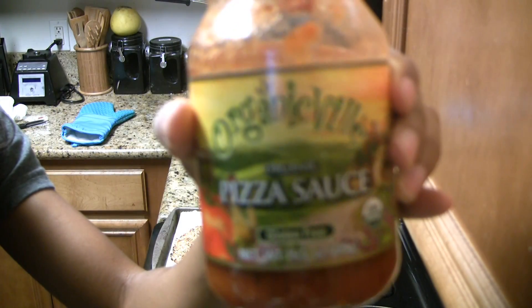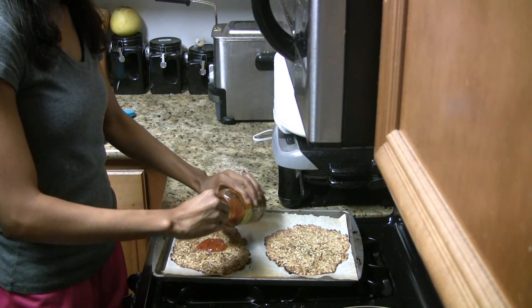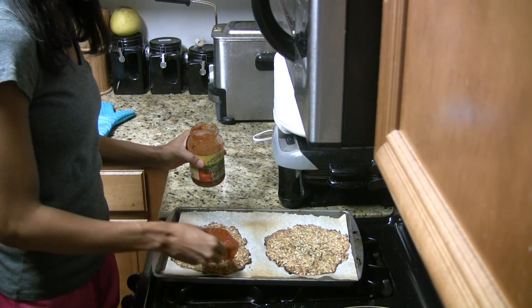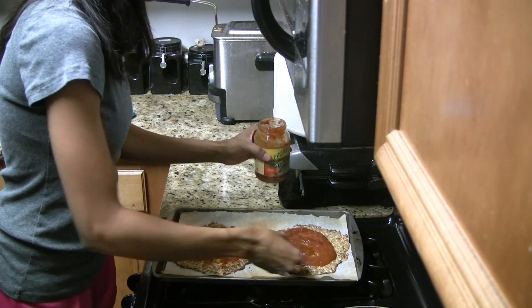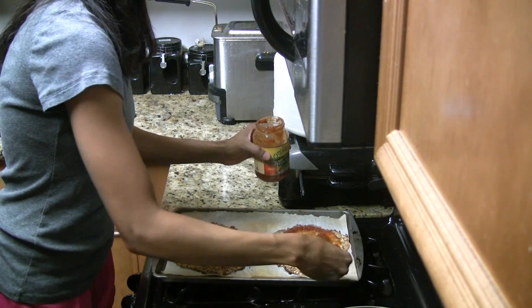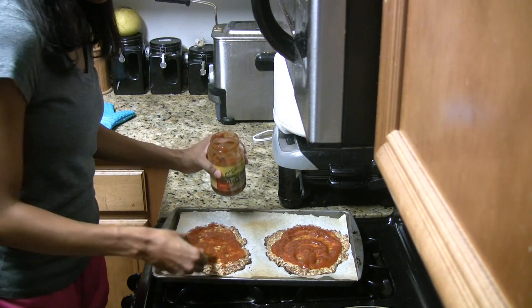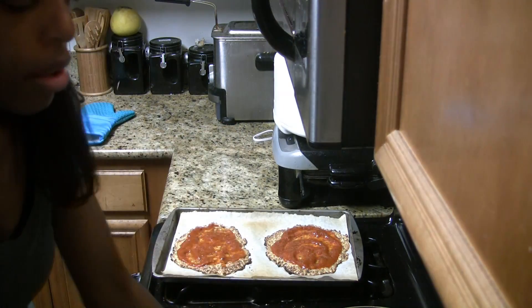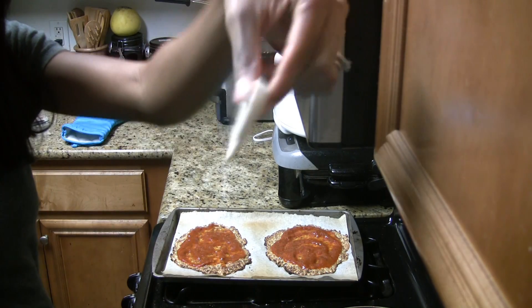So I got some organic pizza sauce and I'm just going to put this on top. And I'm going to add some Teese cheese for the pizza.